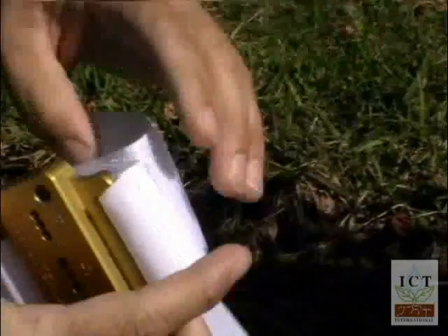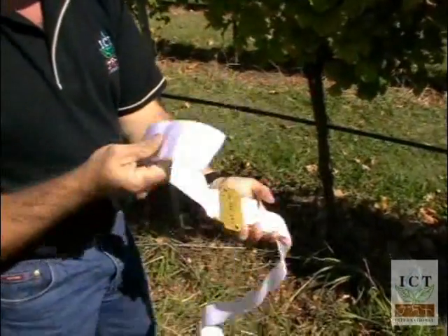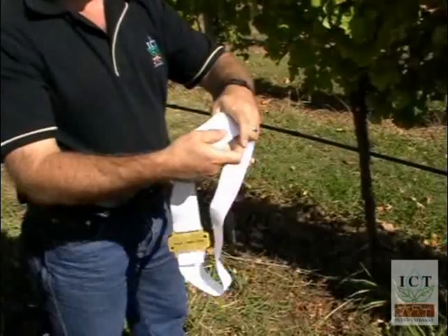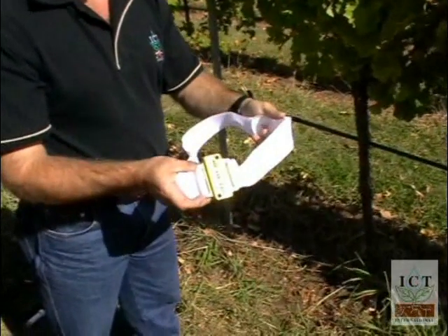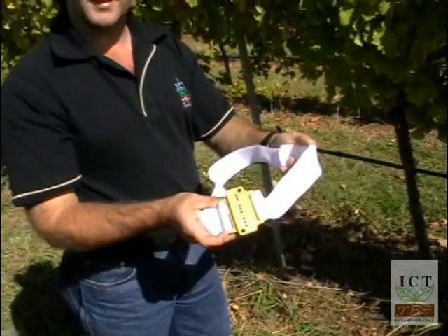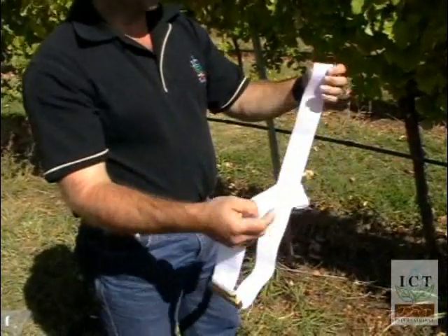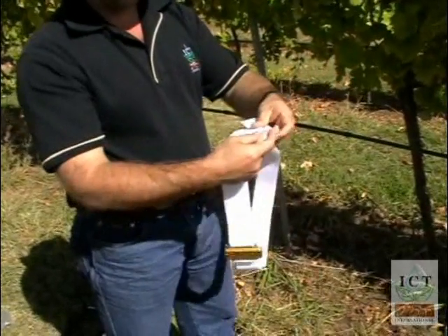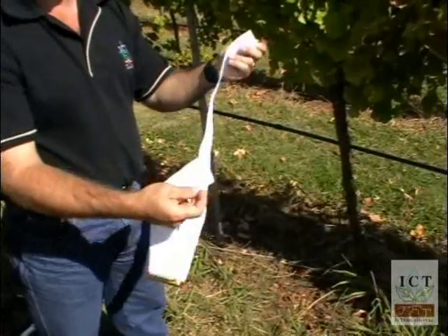Attached to the guide are two Velcro strips. The Velcro strips are to enable the guide to be securely fastened to the stem so that the holes can be drilled accurately. For large diameter trees, you can add additional pieces of Velcro to the guide to increase the range of the install guide.